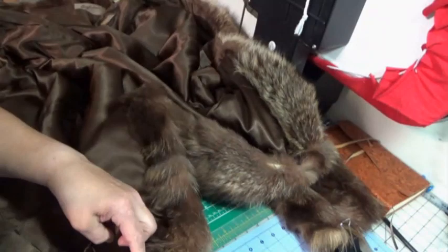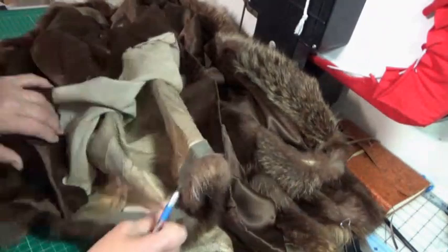Here we begin the deconstruction of the coat, removing the lining and the wool batting that surrounds the outside.